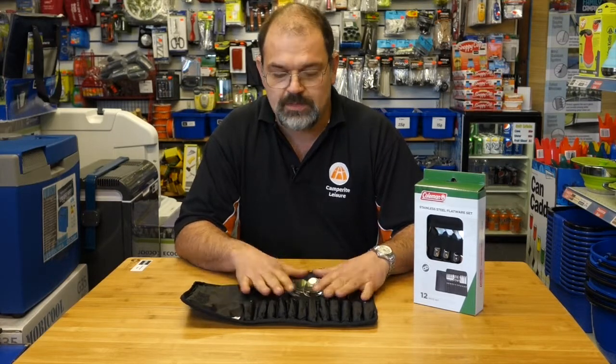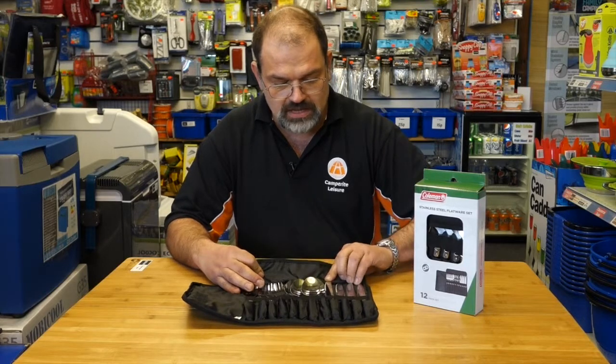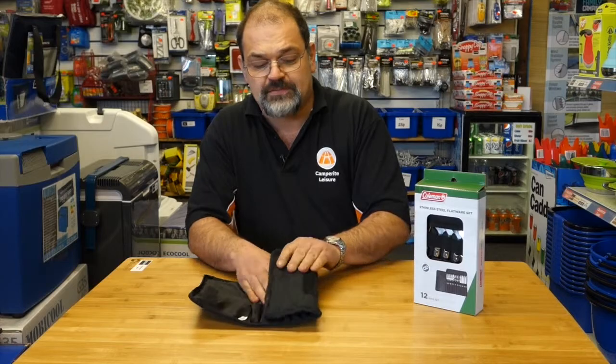you can put everything neatly away ready for the next time and you'll make sure there's nothing missing. It's also got a little guard there to stop the knives falling out and poking into anybody. So that's the Coleman family cutlery set.